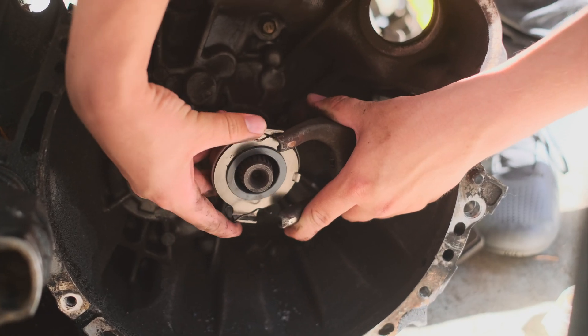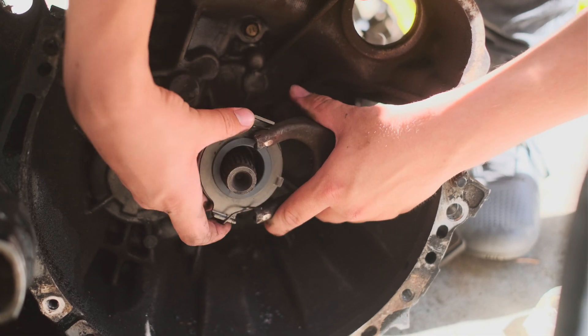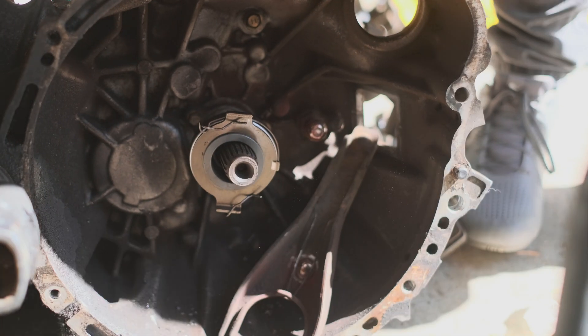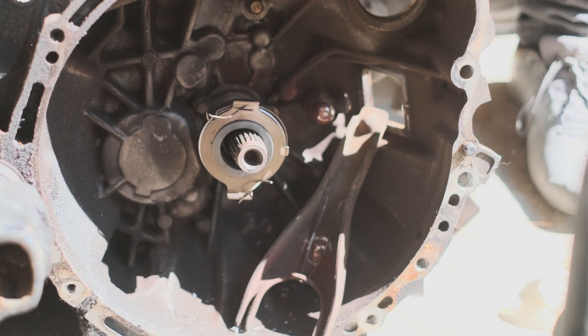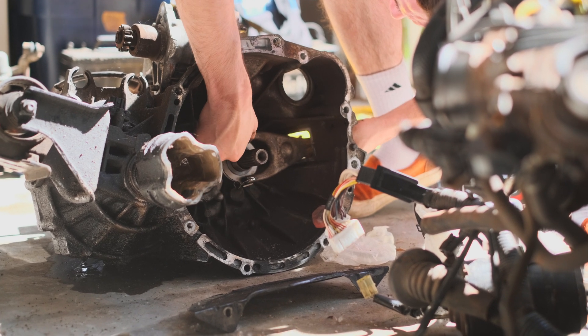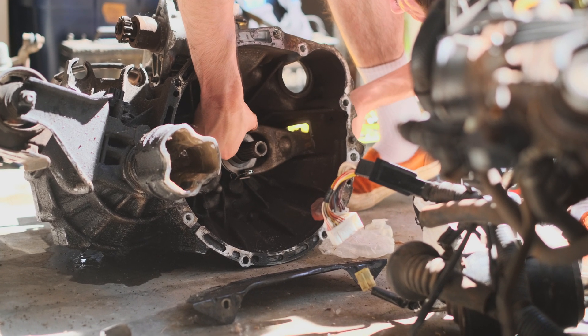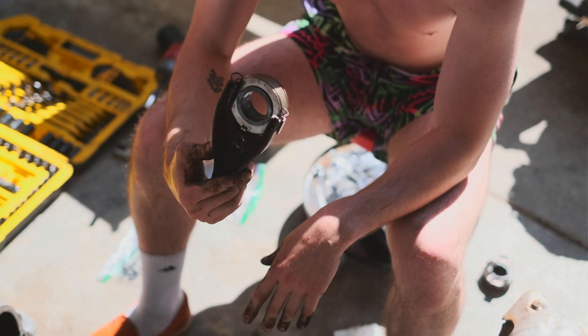What did take forever was the throwout bearing. This is one of those things you just want to swap while you're at it, because you're pretty much never going to want to take the whole transmission off just for this. Even with the combined brain power of both Zion and Isaiah, it took them 15 minutes to realize they were installing it backwards the whole time — but you gotta learn somehow.